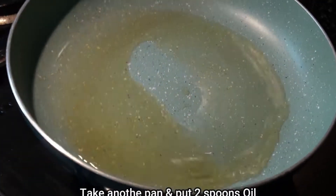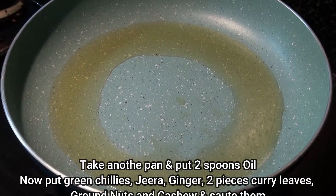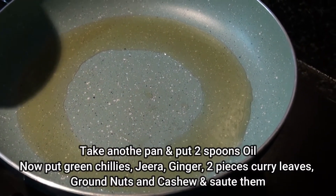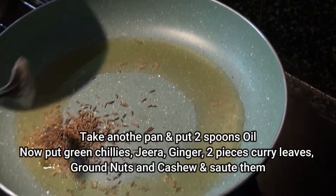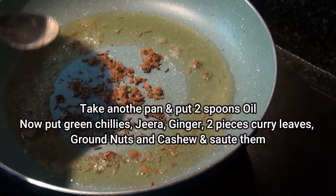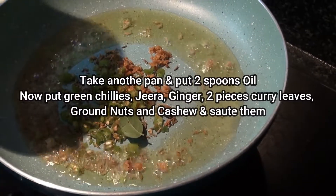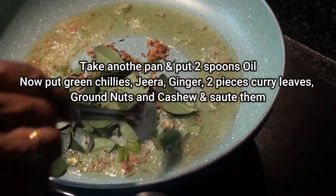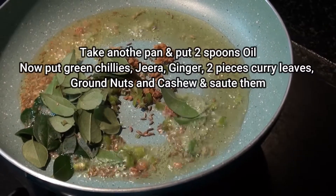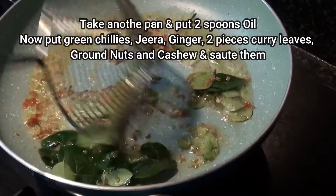I will have a half-inch spoon to mix it. I will put the oil in the pan and put it in the pan.